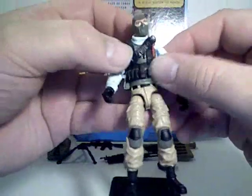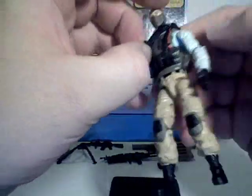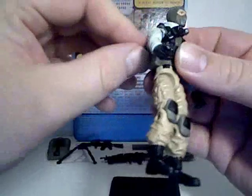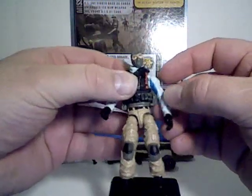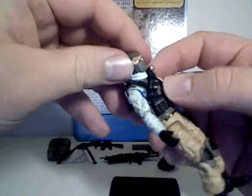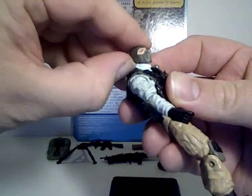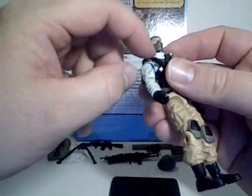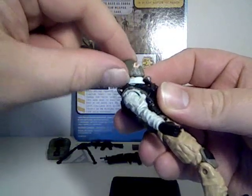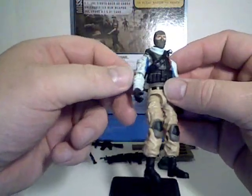The vest here is removable, as well as this bandolier he has with a grenade and pouch molded onto it — though I'm not going to take it off, as it's pretty difficult to get back on. You can see he's got a turtleneck, but it's actually a separate piece that helps sell the illusion of the turtleneck popping up over his body armor. That's a nice touch.